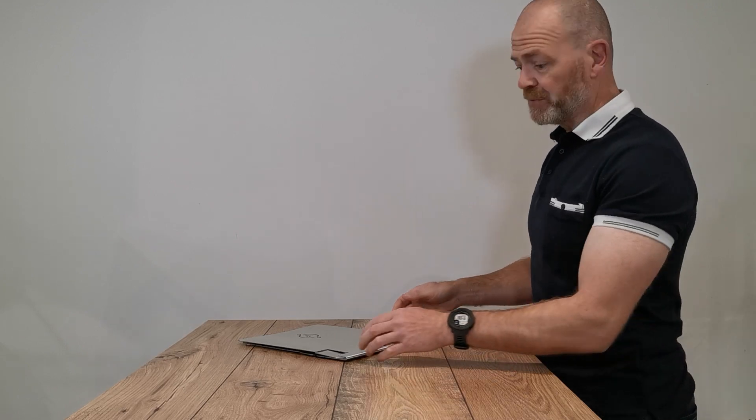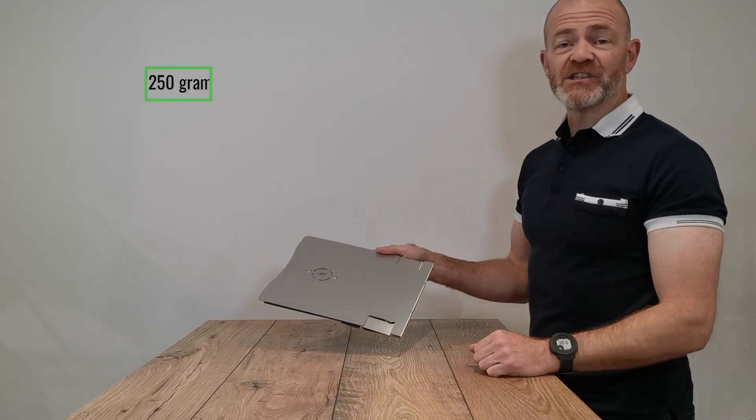This is the Utop Pro by the Ergonomic Cafe. The Utop Pro is a very lightweight and stylish stand.